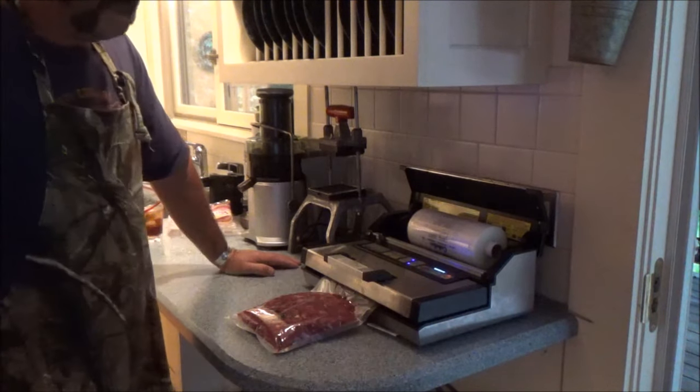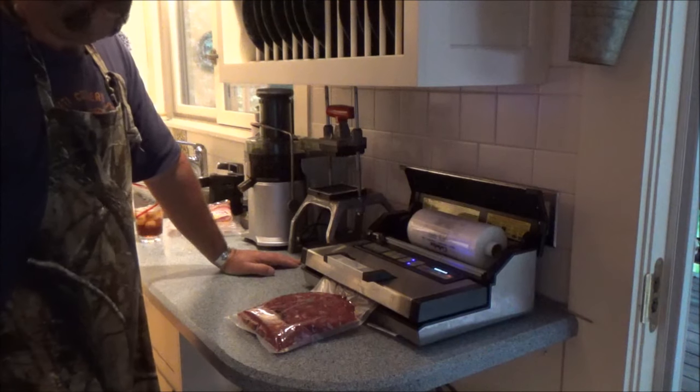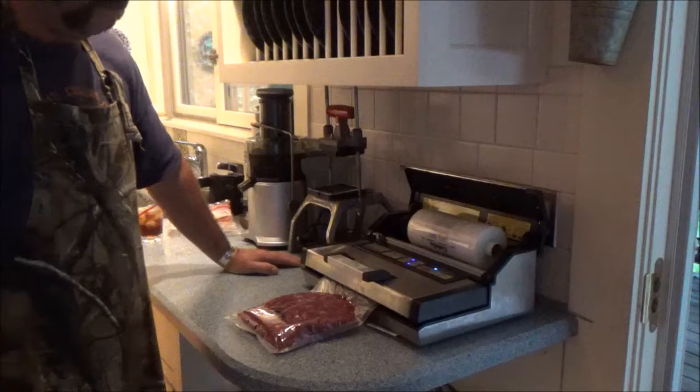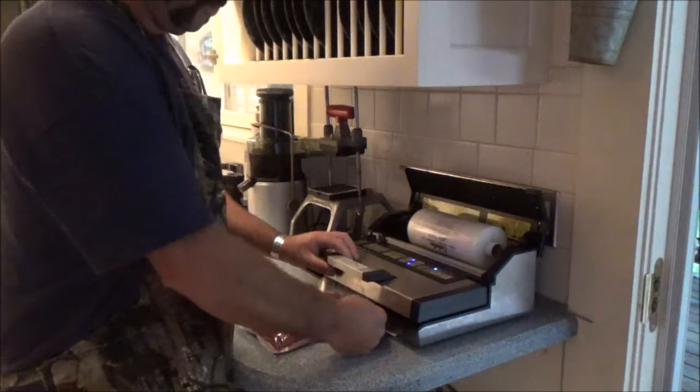If you get a vacuum sealer, get the commercial grade. It's a little more money — well, it's a lot more money — but it's the only way to go. Those little hundred dollar specials just don't last.